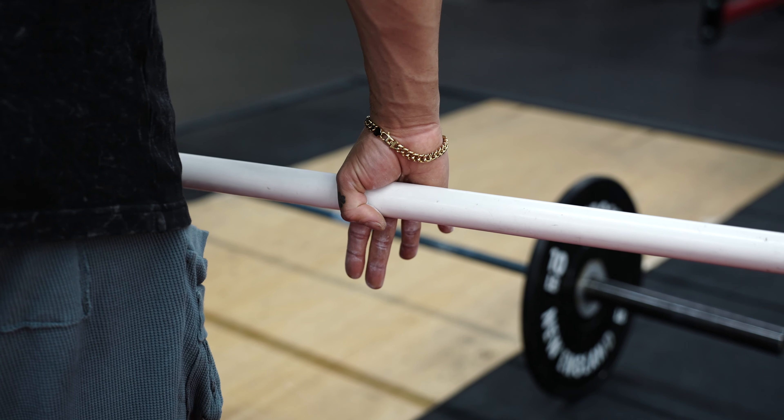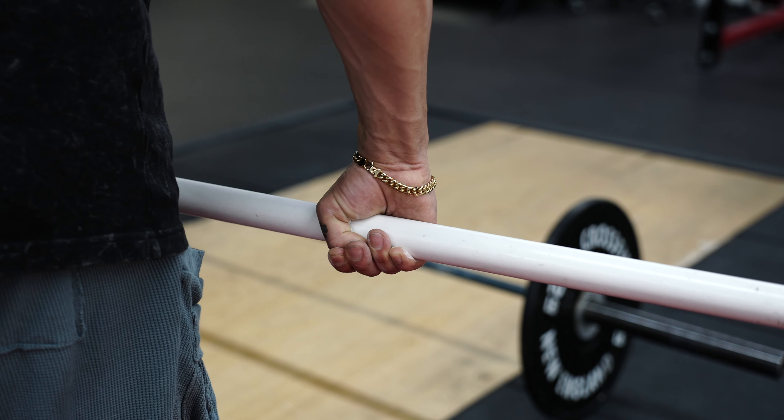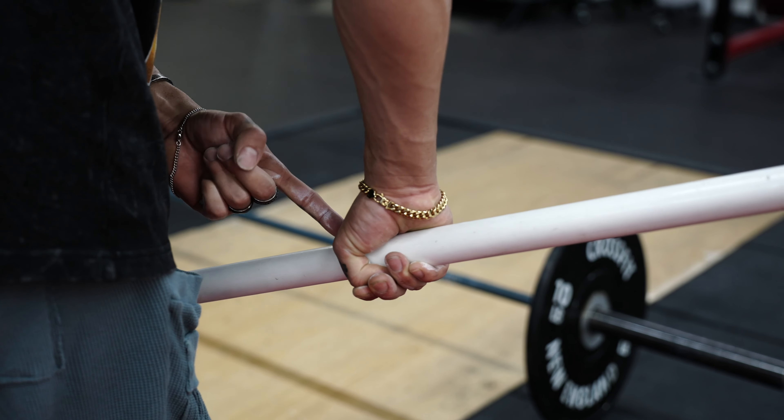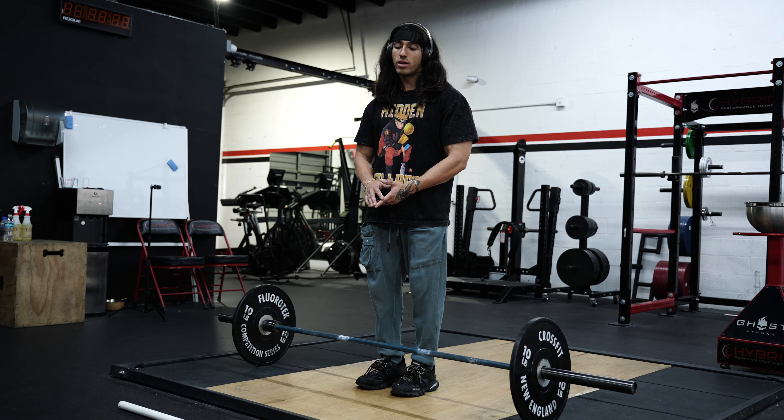So you guys have a better understanding on how to grip the bar, I'm going to be showing you on this pipe first. You are going to want to go down and reach for the bar, wrap your thumb around the bar, and with your pointer and middle finger, wrap that around your thumb. Your ring and pinky are going to push up against the bar — you're going to grab and push outwards with your pinky and ring.